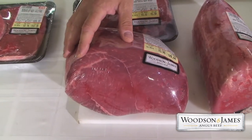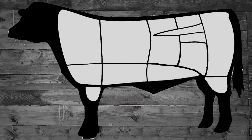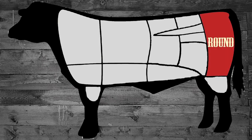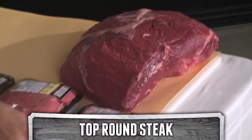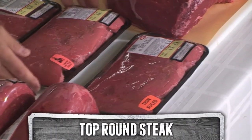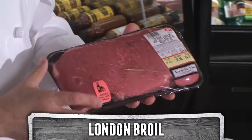The sirloin tip, eye round roast, bottom round roast, and top round roast combined make up the full round of beef, and each of these can be made into smaller cuts. The top round, as a roast, makes great roast beef. Sliced thin, we have a top round steak. Sliced a little bit thicker, we have a London broil of top round.